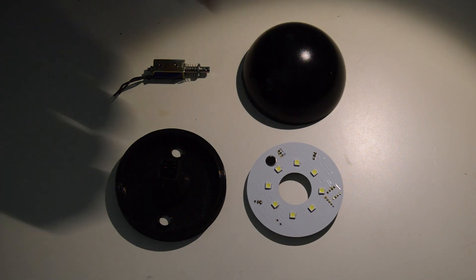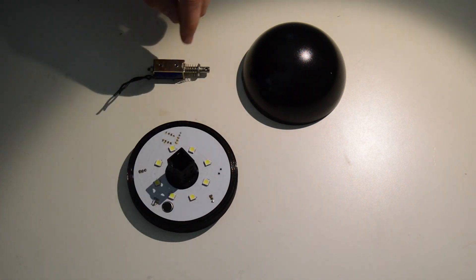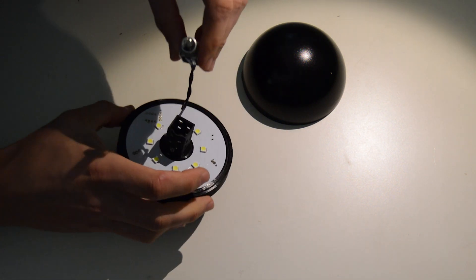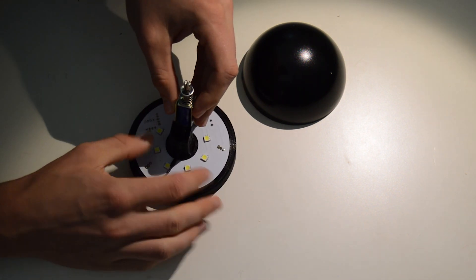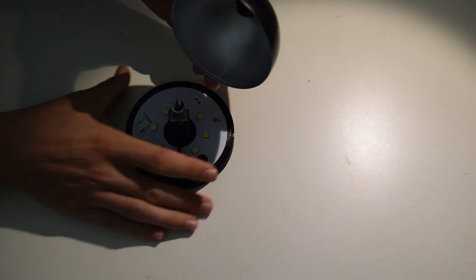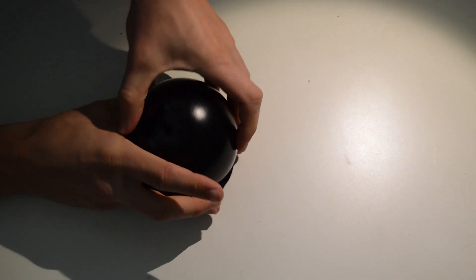Assembling the clamps is surprisingly easy. First you take the PCB and put it in the 3D printed base. Then it helps to curl up the wires of the solenoid before mounting it in the base as well. When this is done, you just press fit the top shell onto the rod of the solenoid.